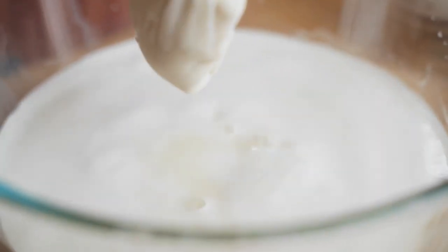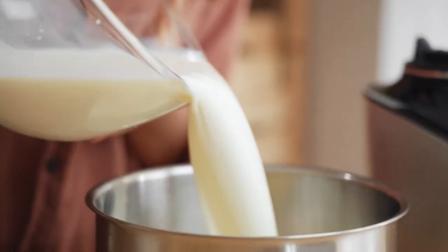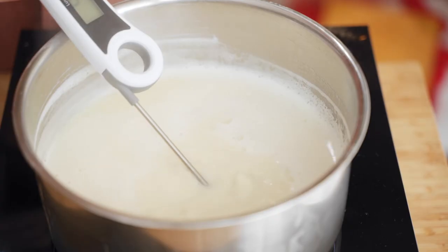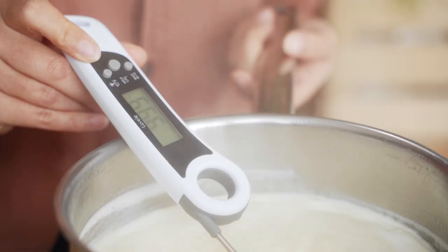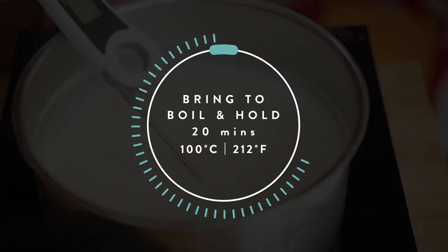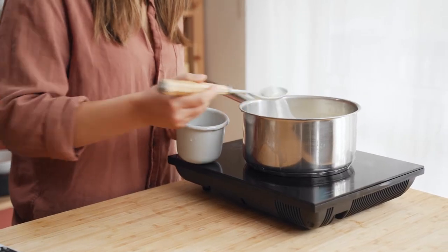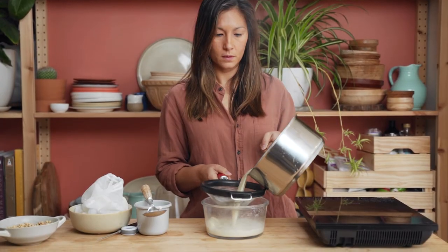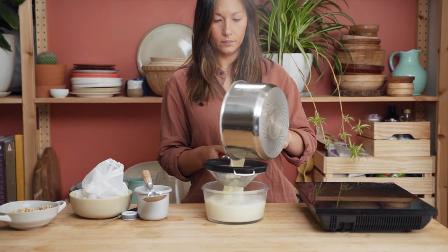So once you've squeezed as much liquid through as possible, pour it into a pot and we're going to bring it to a boil and hold it at around 100 degrees Celsius or 212 Fahrenheit for about 20 minutes. While the milk is on the boil just skim off the foam with a spoon, and then after about 20 minutes pass it through a sieve into a clean bowl and let it cool right down.